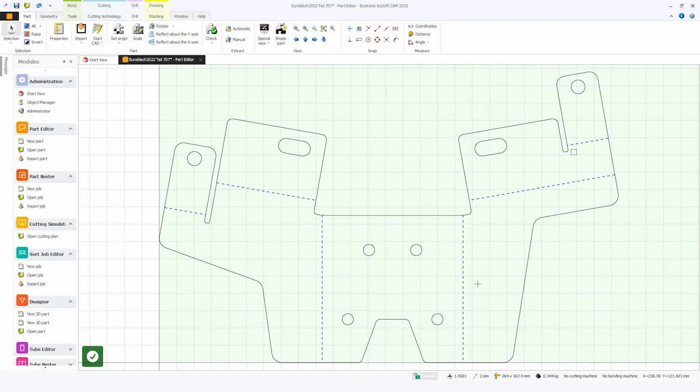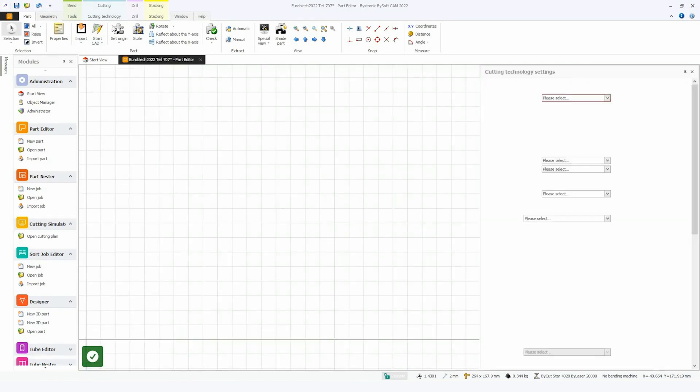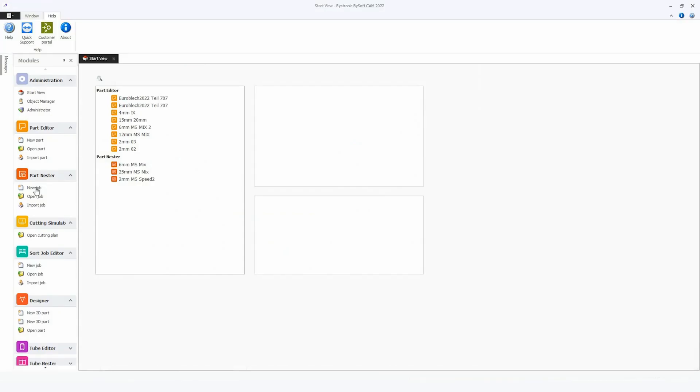It is generating my contours with the bending lines and so on. The only thing I have to do is choose the machine and press on the rocket to put the technology automatically on the part. So let's save that part.